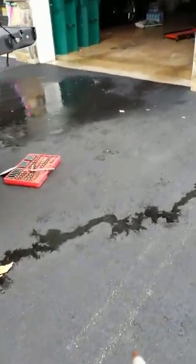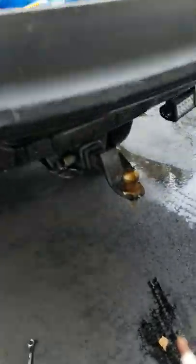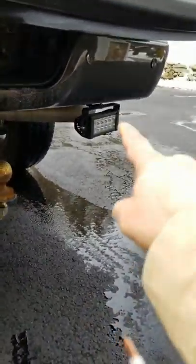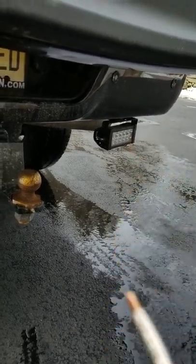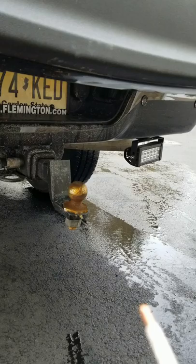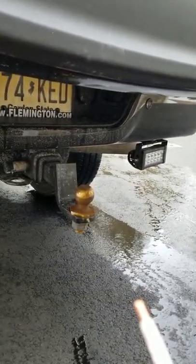I want to make a quick video for those who have a RAM truck — and I'm sure it's good for other trucks as well — where you buy these aftermarket lights. I've bought these lights here. They hang off the rear bumper and I need them for when I go camping or hooking up the fifth wheel travel trailer. They give a pretty good amount of light.